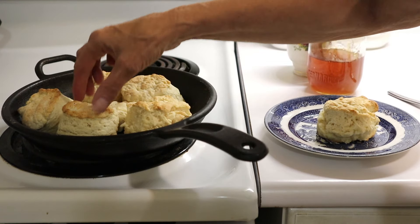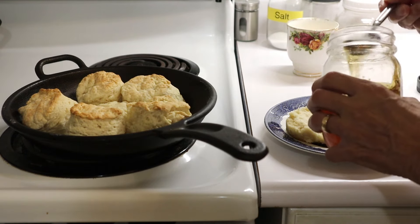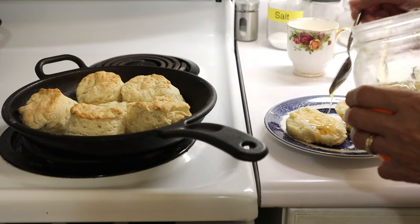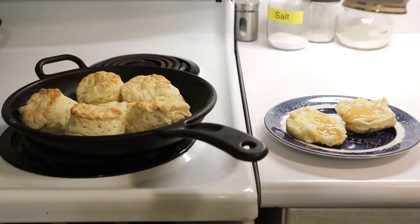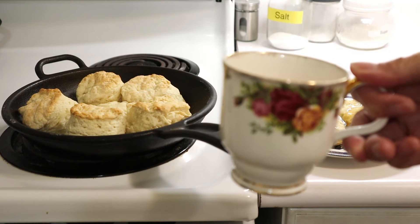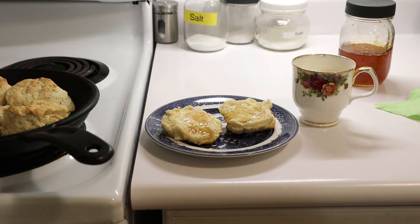I'm just going to leave these here for a few minutes, break one open, dribble a little bit of honey on it, and have myself a nice little snack. I've got my water with a freeze-dried lemon in it - I'm starting to use those and I really like it. This is Tony from Her Homestead Skills. By the way, they did have to cook a little longer than 12 minutes - it was closer to 15. That's it for now, bye bye!